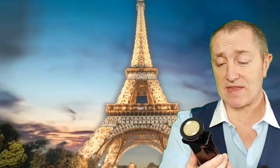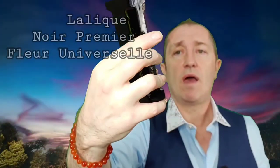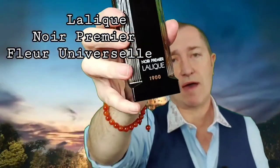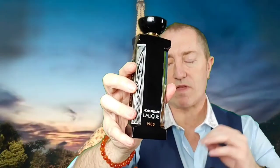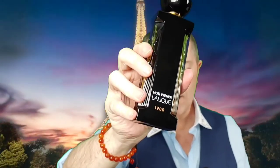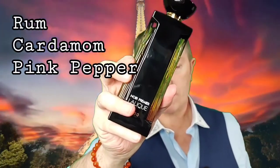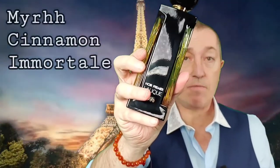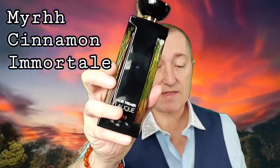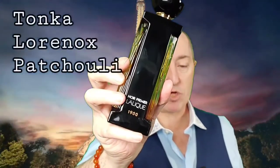Anyway, on to the fragrance itself. It's called Fleur Universelle from the Noir Premier range, and this is the 1900 edition. The top notes are rum, cardamom, and pink pepper. The mid notes are myrrh, cinnamon, and immortelle. The base notes are tonka, Laurinoxe, and patchouli.